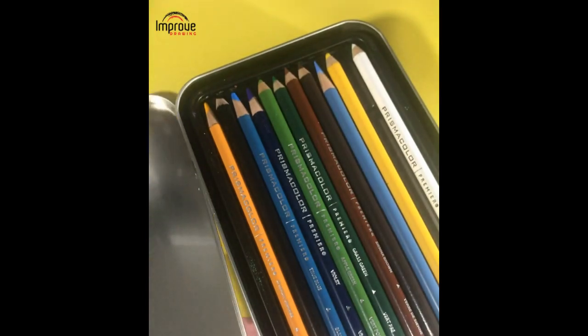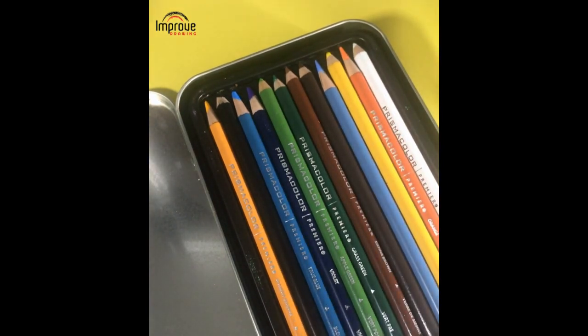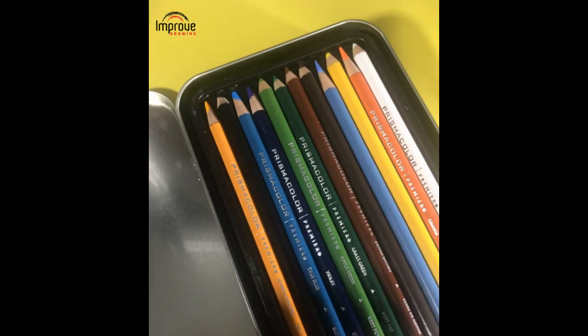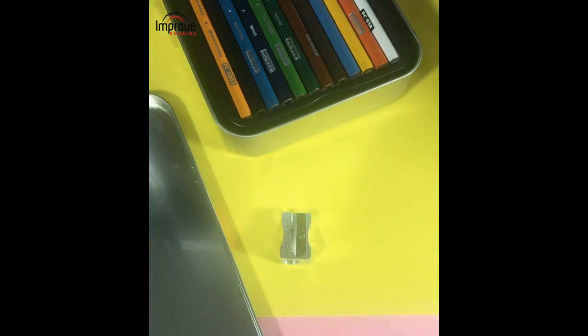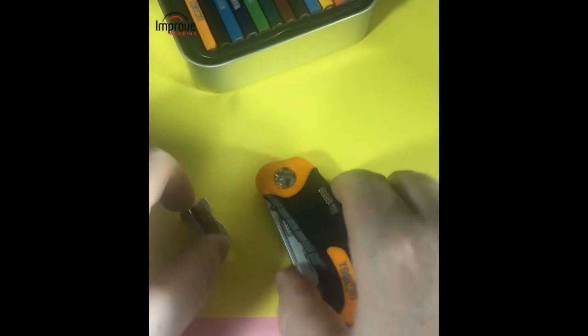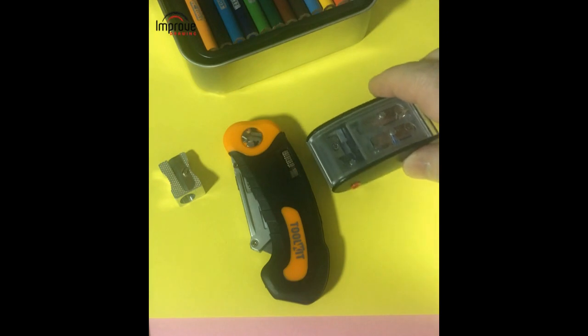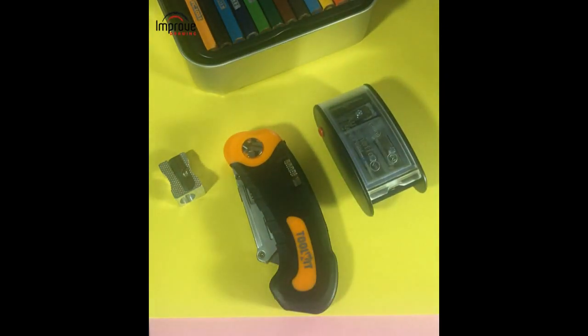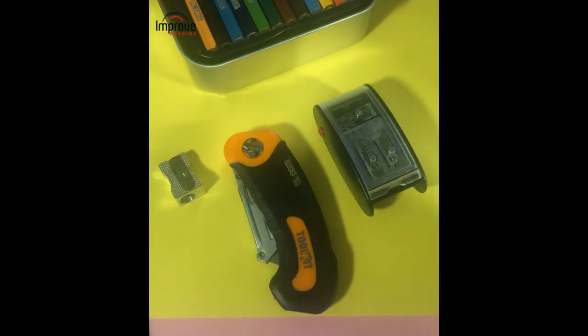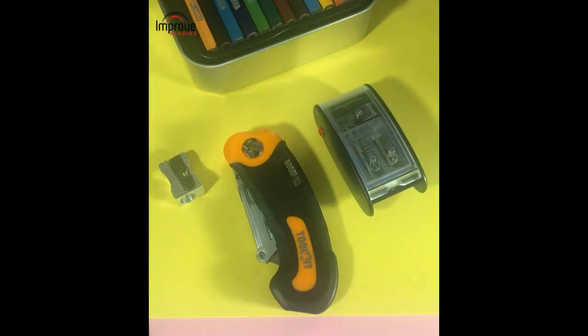When you buy these pencils you will have a full range of colours. What I'm going to focus on today is how to sharpen these pencils, and there are a number of ways you can do it. You can use a standard conventional pencil sharpener, you can use a blade, or you can use a good quality sharpener. I'm going to demonstrate three different ways of sharpening coloured pencils and the best techniques to avoid breakage.